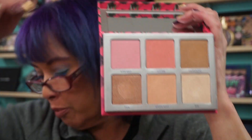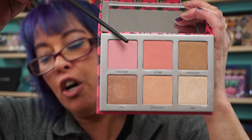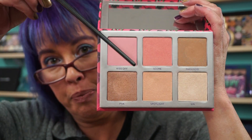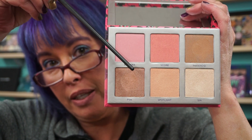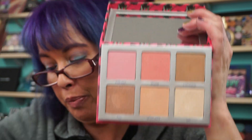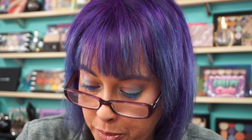The shades are: Kiss Off, Score, Paranoid, PSA, Spotlight, and Sin. I've worn this palette several times — you know me, I tend to mix everything together anyway.